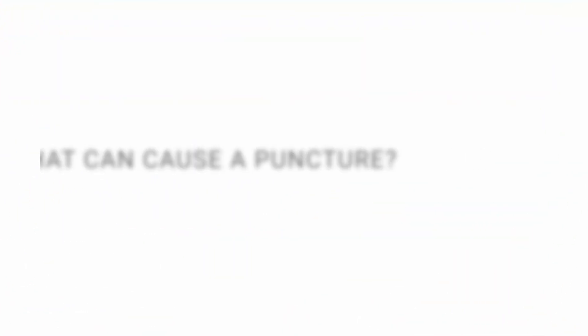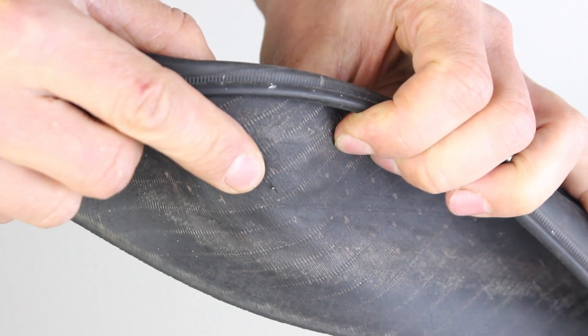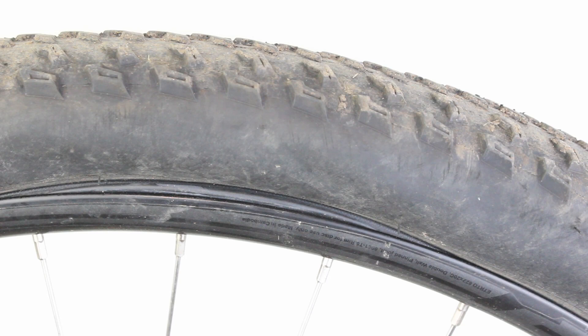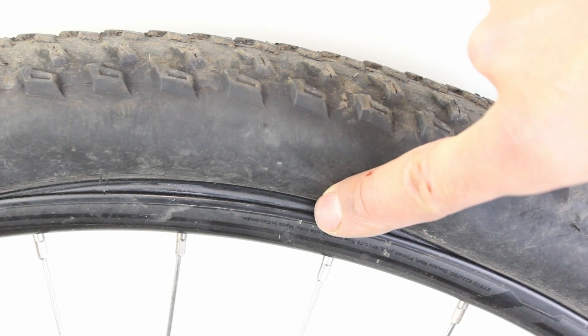What can cause a puncture? Penetration by a sharp object through the tyre, e.g. glass, thorns. Trapping the inner tube between the rim and the tyre — this is called a pinch puncture. It is sometimes referred to as a snake bite because the puncture forms two little holes.